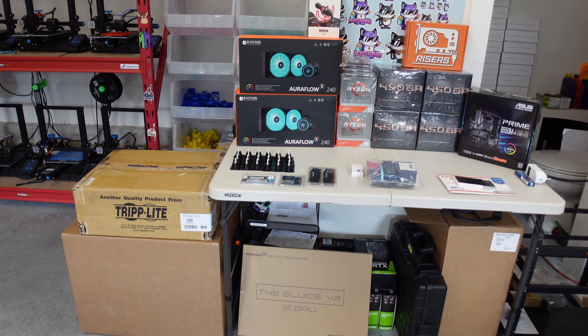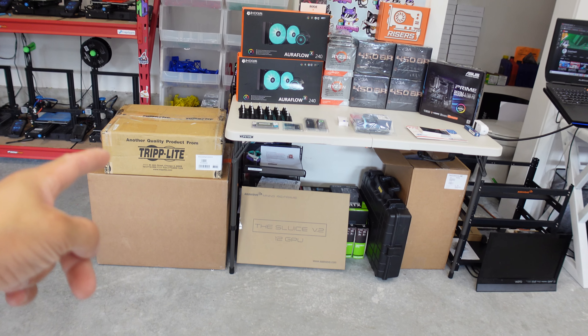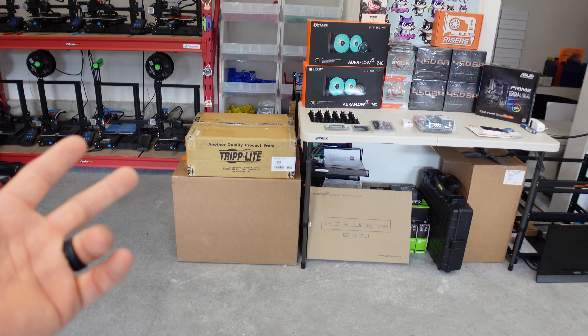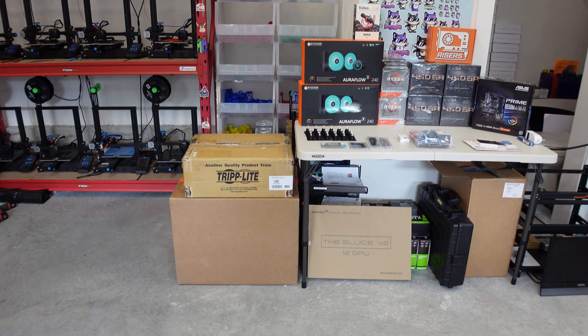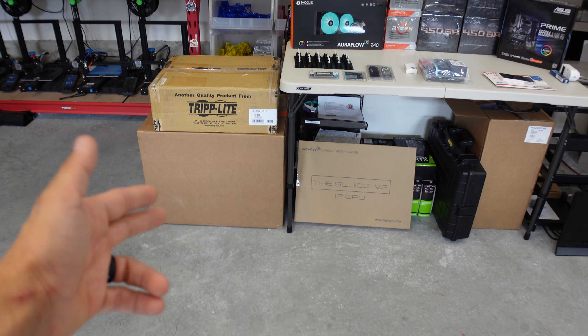What's going on everybody, Chump Change XD here. Hope you're all staying healthy and having a great day. In this video we're going to be opening two boxes — one's from my man Randy that I got probably a month and a half, two months ago. It's a 30 amp Triplight PDU. And then we have an order we put in with gpurisers.com — thank you Vis Tank for sending that over.